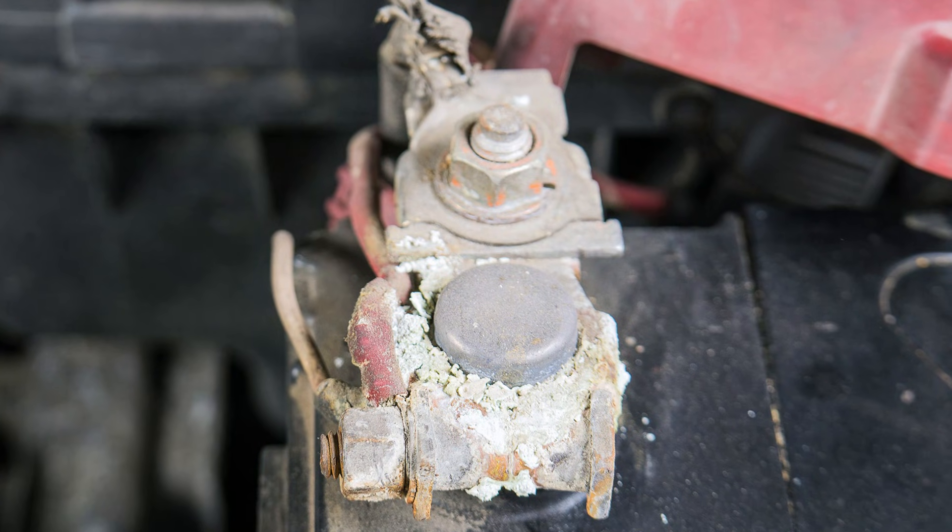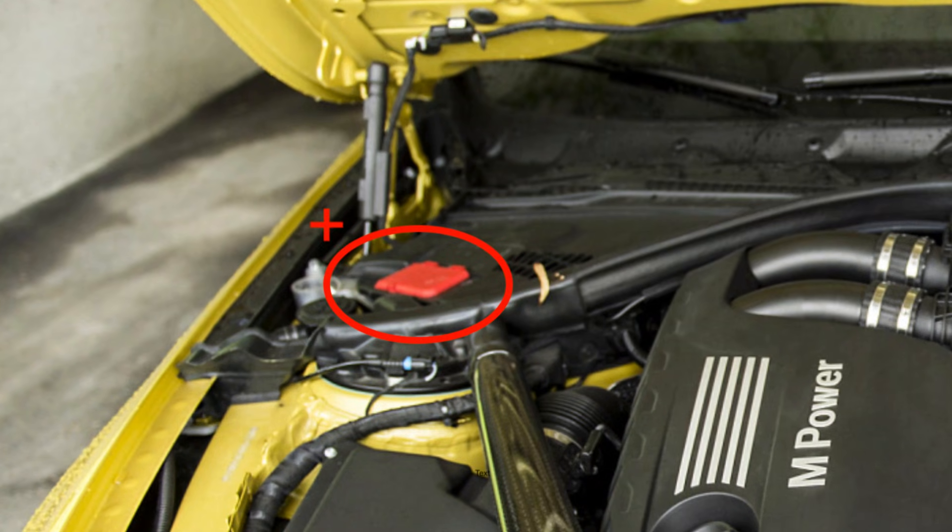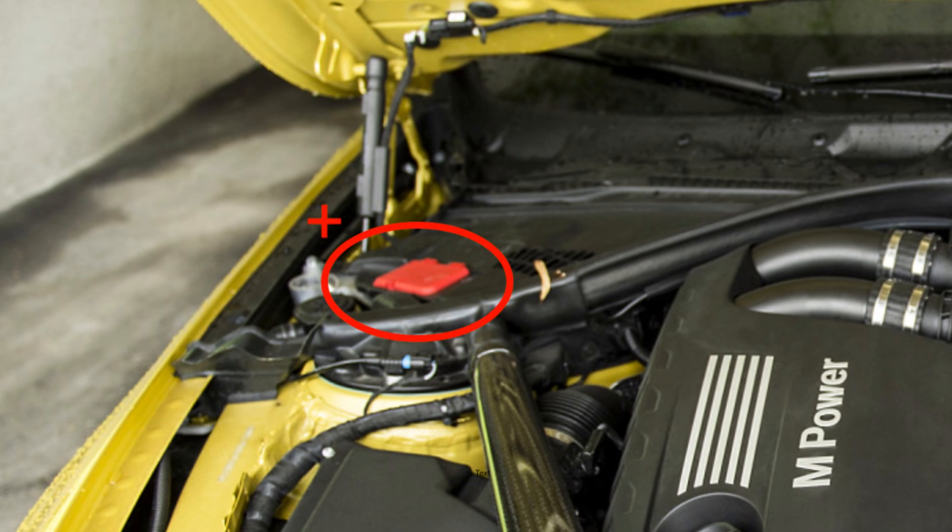But before you invest in a new battery, you may also need to check several things. For example, the connections on the battery terminals — they may be corroded or loose. So open the trunk, get to the battery, and check if the connections are okay. Your BMW also has a positive post, the jumping post under the hood. It also has connections with the alternator, so you may need to check that connection. If it's corroded or loose, maybe you will just need to clean it or tighten it.